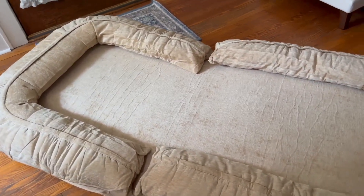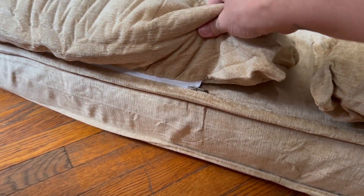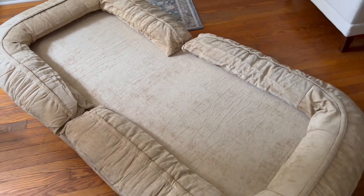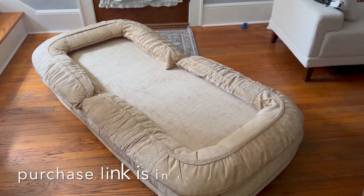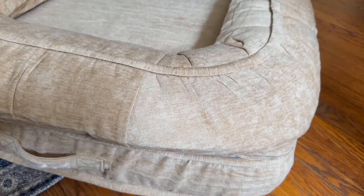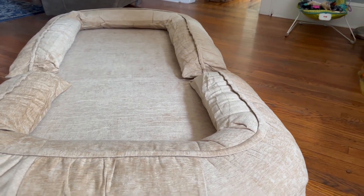I knew khaki would be the perfect color for his house. He asked about black, and I said absolutely not — because if Myla's sitting in there and decides she doesn't want the rest of her lunch, you'd see it all over a dark color. I think it is perfect. I love this so much that I might try to get another one for myself — I think bringing it downstairs for card night would be amazing.